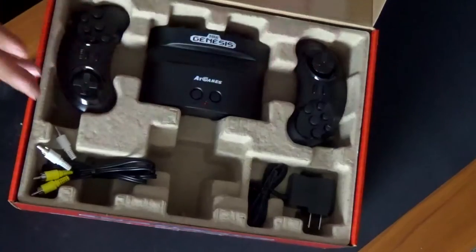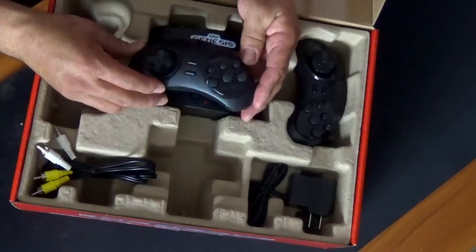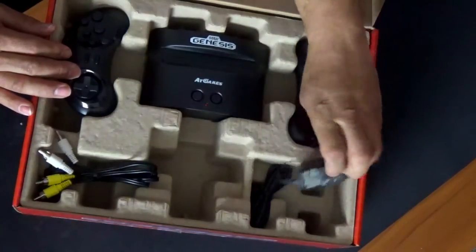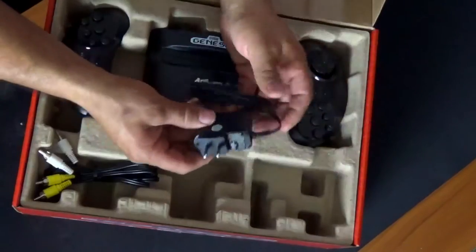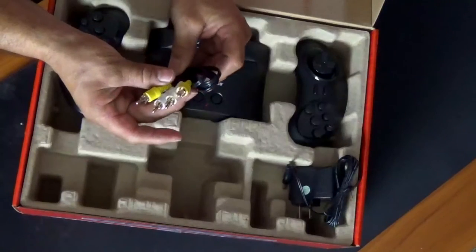These are the controllers, and if you notice, they're wireless. It comes with the AC adapter and also your audio-video cables.